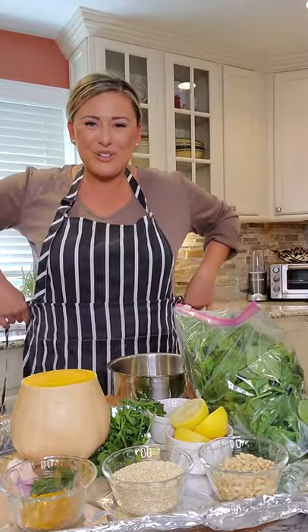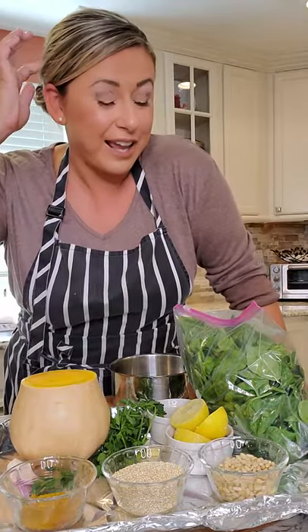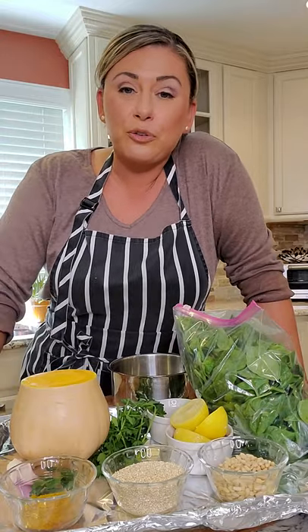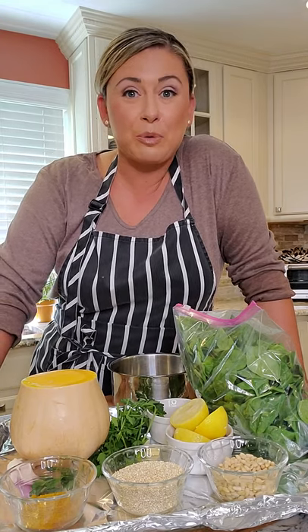Fall is on everyone's mind — apple picking, pumpkin spice everything. Maybe you have to go over to a friend's house and want to bring an appetizer or a salad, or maybe you're not hosting Thanksgiving this year but you can bring a side dish and want to bring something different and fun. Or maybe you are hosting and just want to change it up a little bit.